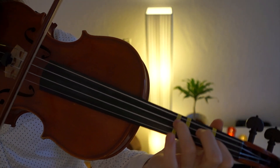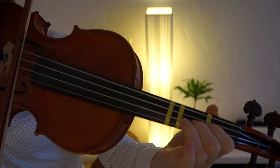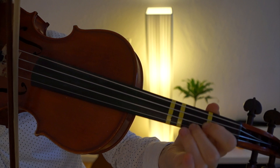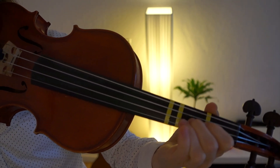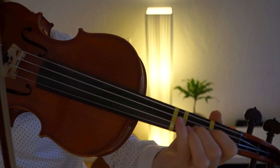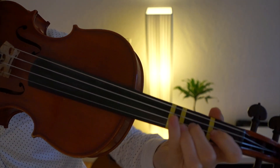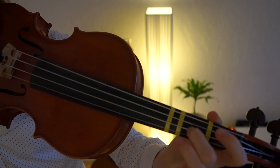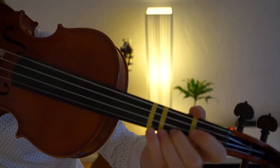Then we get back to three and play the same part as before: three, two, one, two, one, three. But this time we go on with a two on the A string and then a two on the E string. To play those two twos, you could either just change the string of the two, or roll your finger to the side. In this case I would say just change string, because the song is not that fast.